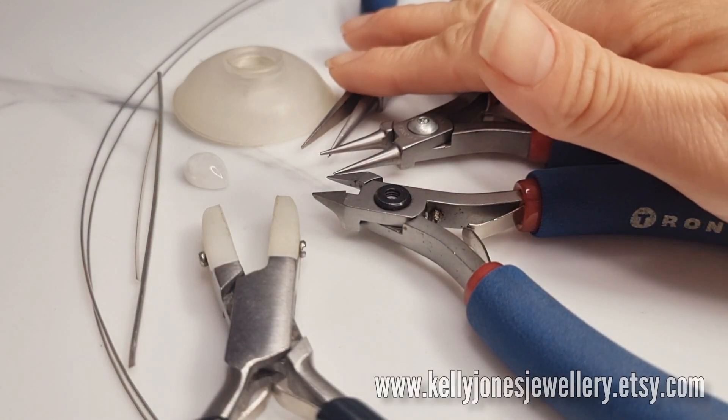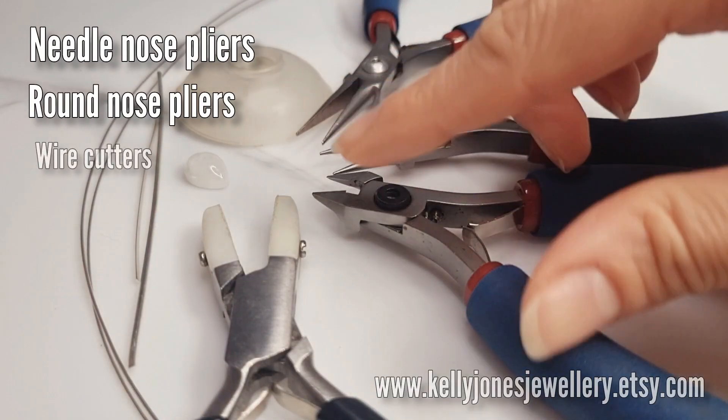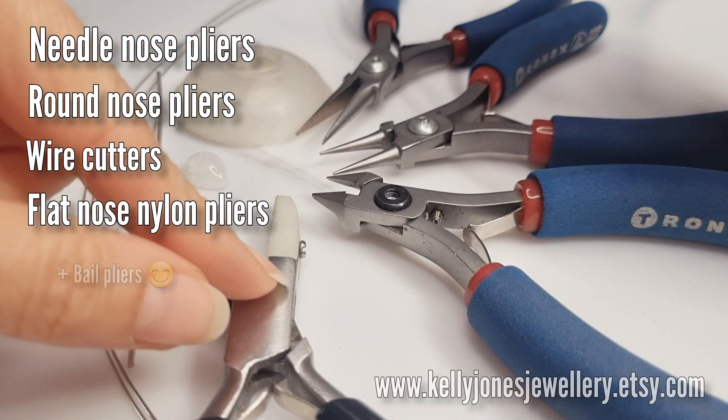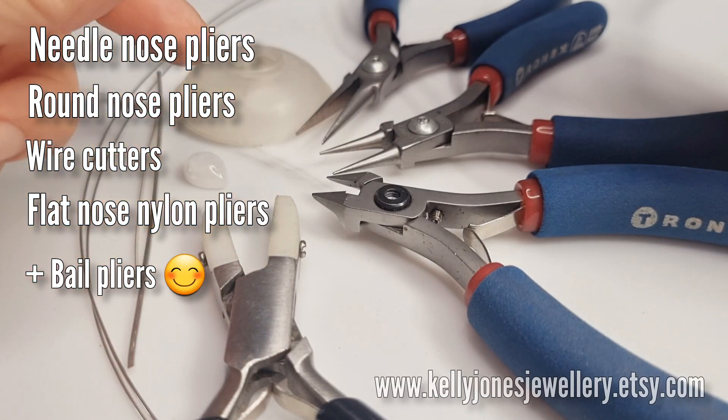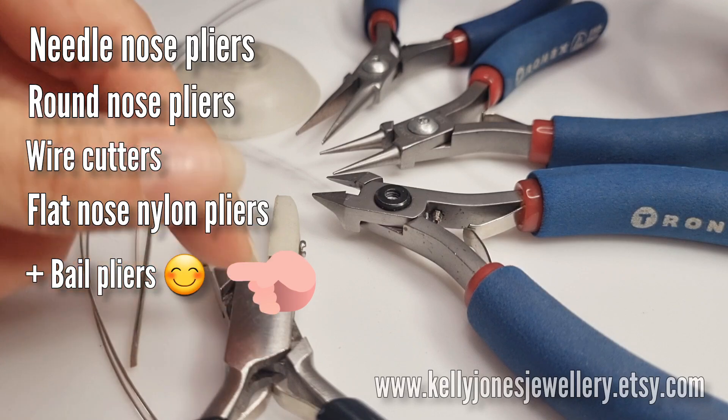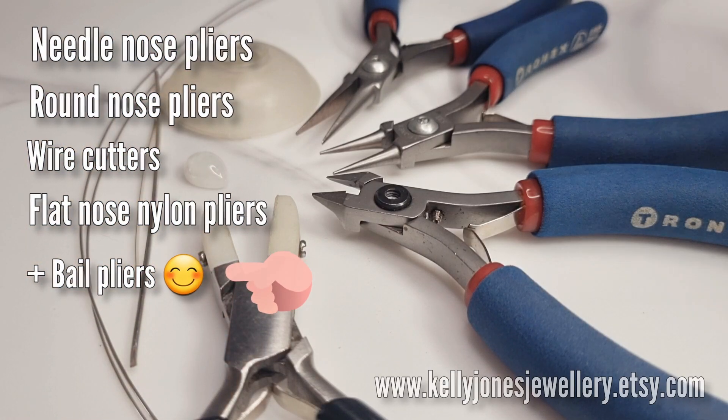For tools I've got my pliers, round nose pliers, wire cutters, and nylon pliers. If you don't have nylon pliers don't worry - they're just for straightening wires and little bits here and there. I just like having them handy, so if you don't have any, don't worry.